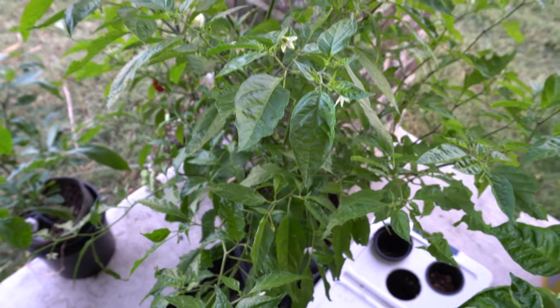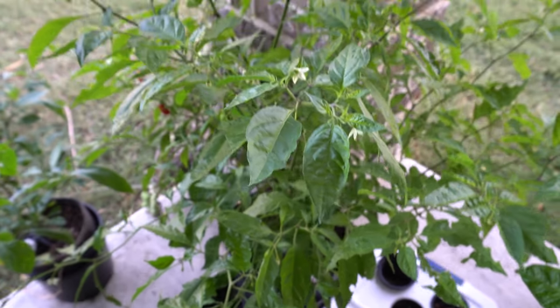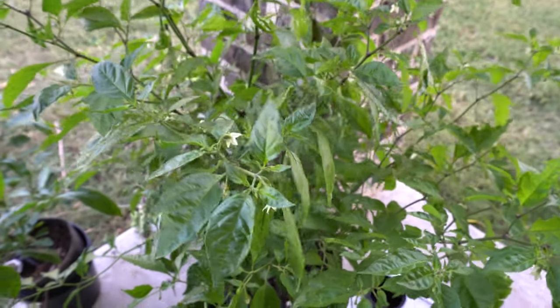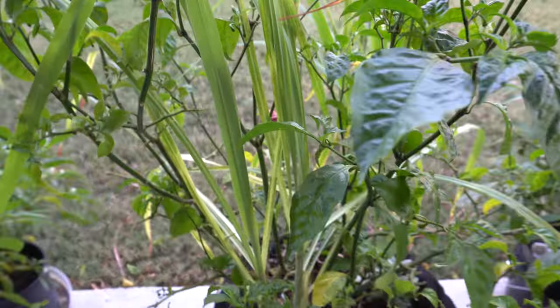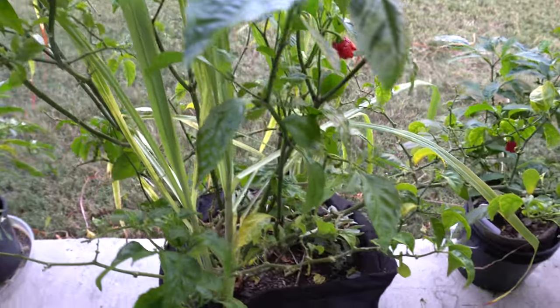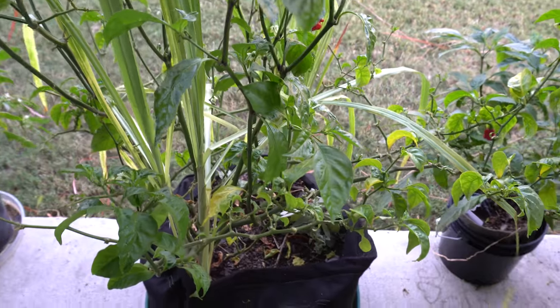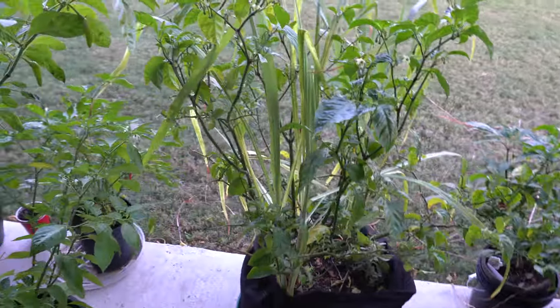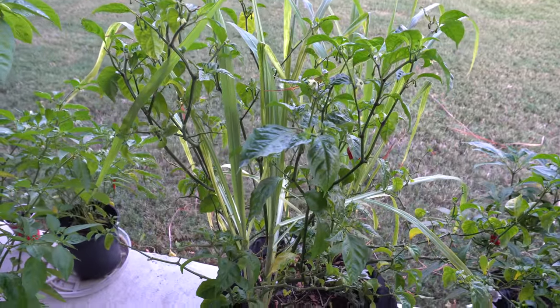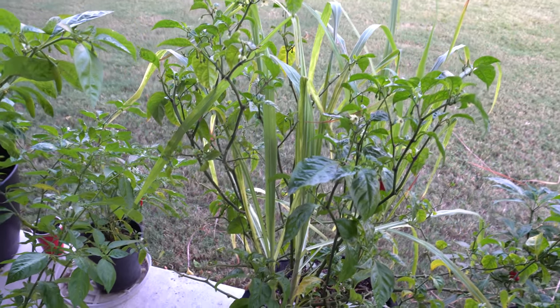If you stress your plants, you might only get two or three fruits per plant. I've watched videos of guys that stress their pepper plants and the plant ends up with just two fruits total — that's all because of the stress. If you want happy plants that produce a lot, make sure you treat your peppers well. I think that should be good for now. I may do more of these Q&A videos if you have more requests in the future. Bye!